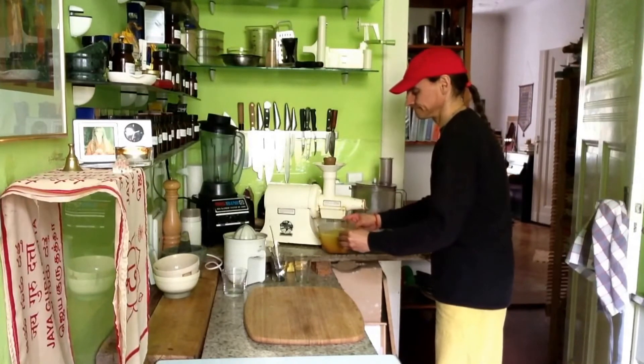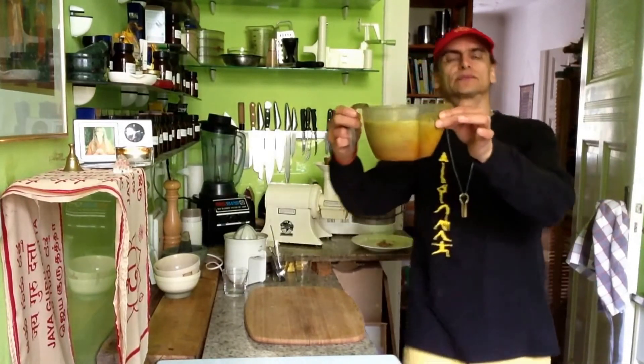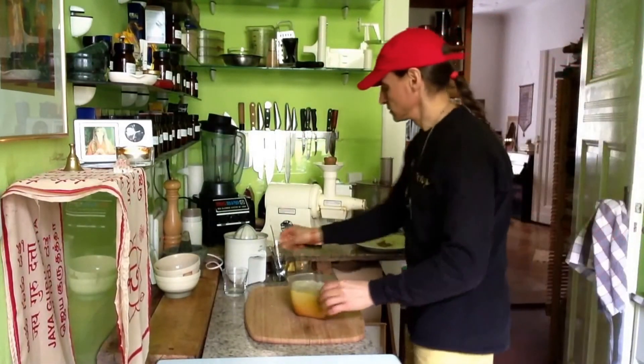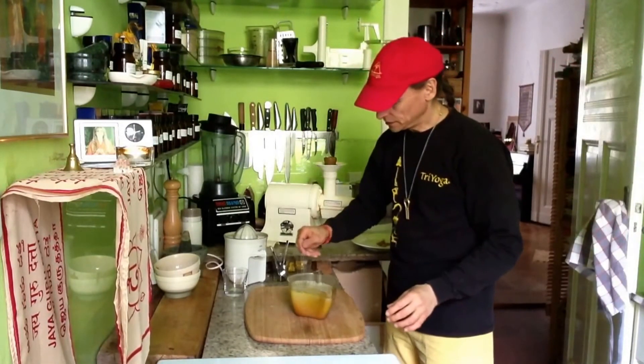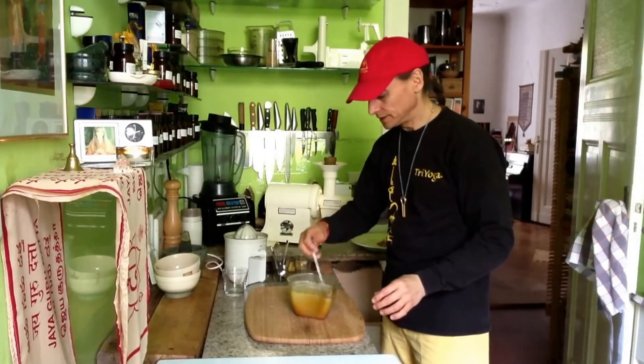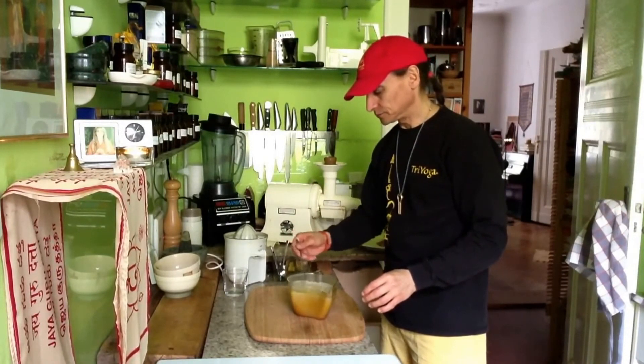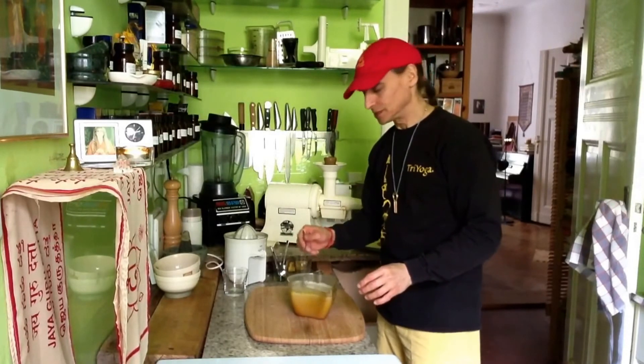So here's my juice. It's a nice quality, you see. I will combine it a little bit. Oh, it's so creamy — that's from the pear. A wonderful creaminess. I can't wait to try it. It must be super delicious.